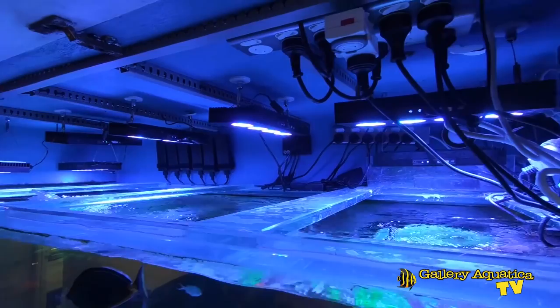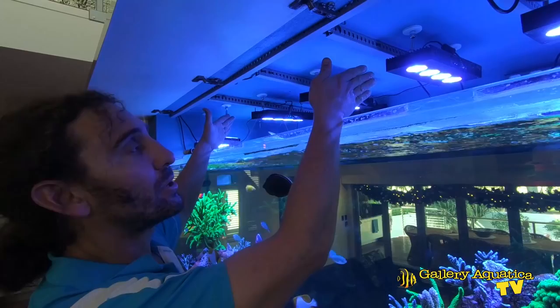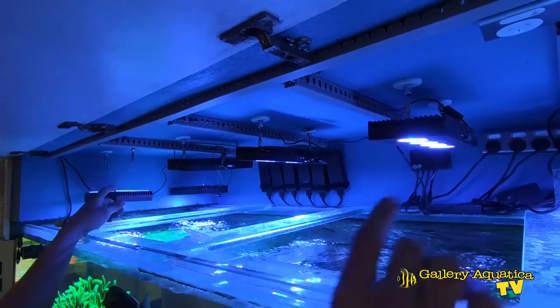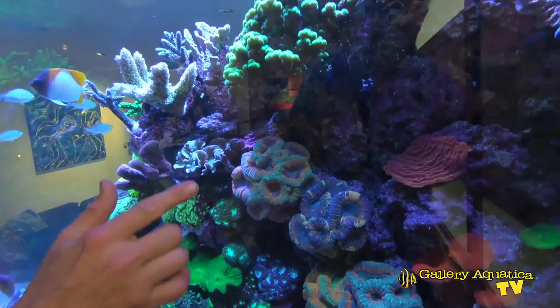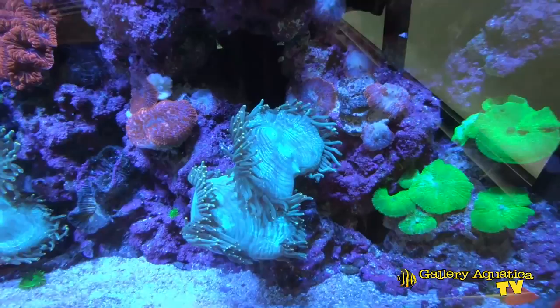Looking at the lighting — this tank runs with seven Hydra 52 Hyperdrives. On each end, the Hyperdrives are running end-to-end, and the three in the middle are side by side. We need to maintain access in this area because this is where I get into the tank. Having the extra two on the ends allows deep penetration of light all the way to the bottom either side of the bommies — even through three to four feet of water, there's great penetration right to the bottom of this four-foot tank.